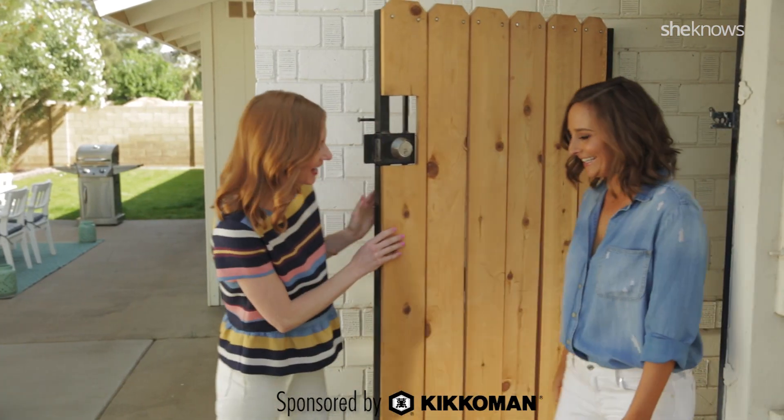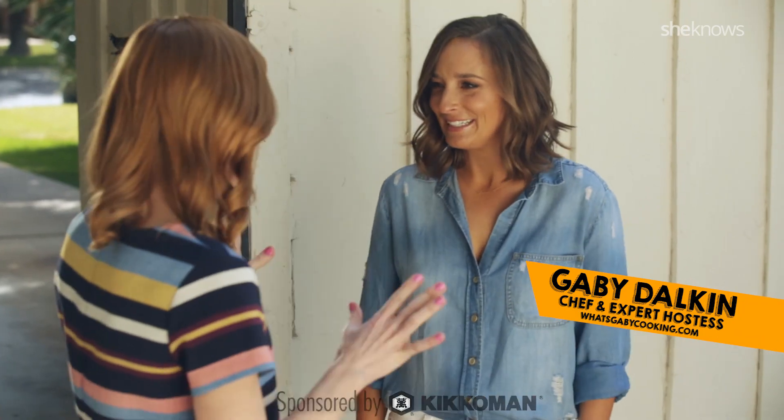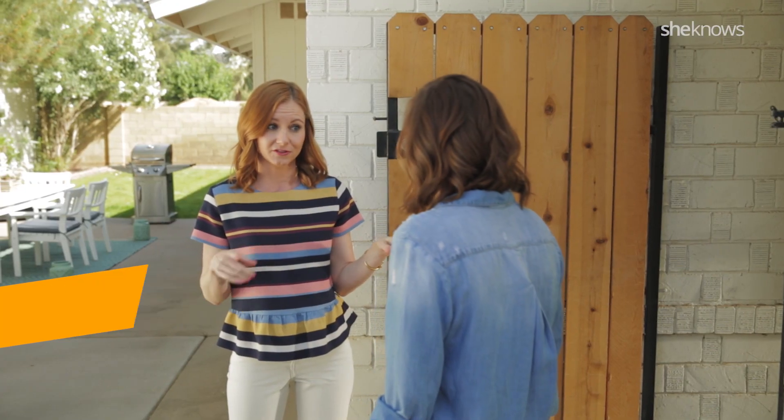Hello! Hi! Come on in! Thank you. Welcome to my space. Thank you. So I'm throwing a backyard barbecue — I've never done it before. We've got this. I'm super nervous. You're the expert.